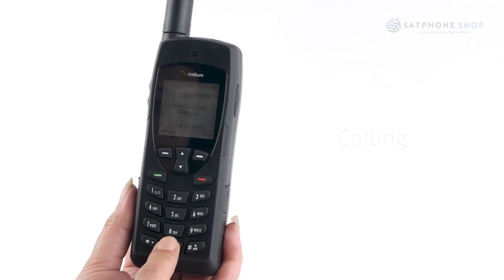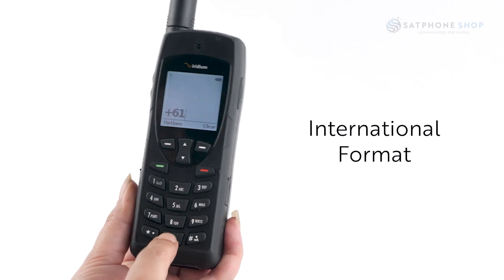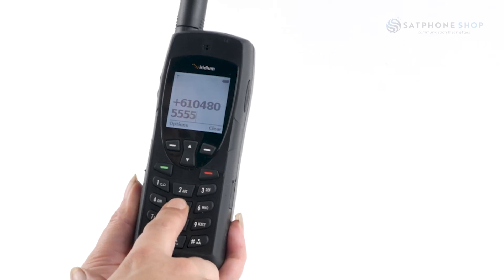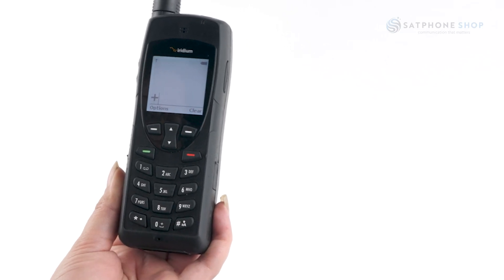You can start dialing your number straight from the home screen. Be sure to enter any numbers in international format: plus 61, drop the zero and dial the rest of the number. You can hold down the zero key until a plus appears and enter the remaining numbers of your phone number, but remember to drop the zero.